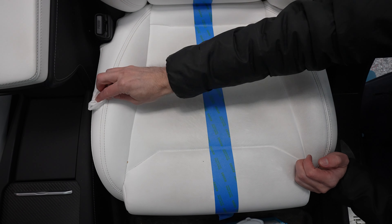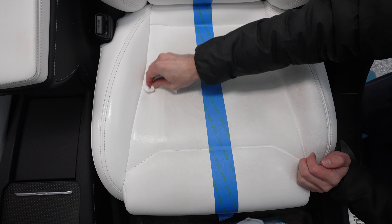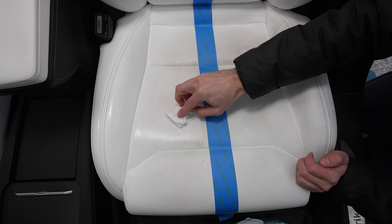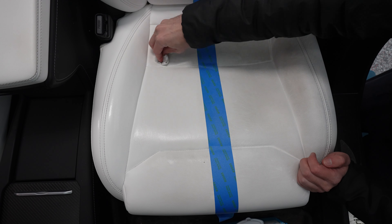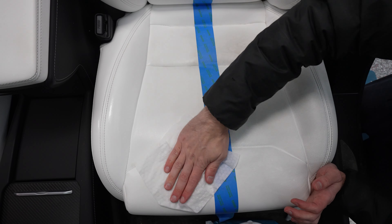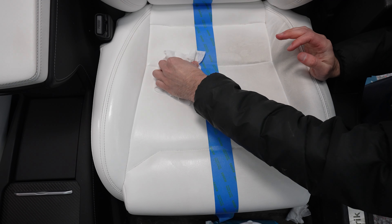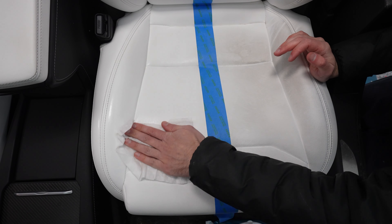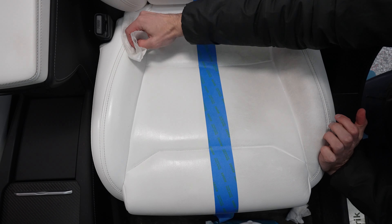I'm going to clean off that little coffee stain right there. It might take a couple wipes, but look at that — we need to clean the car more often, Scott. Keep in mind, this interior has not been ceramic coated. There has been no coating ever applied to these seats — straight factory, nothing ever applied. We absolutely love the white interior because I think it looks the best. You just have to wipe it down occasionally.